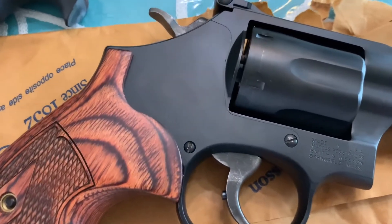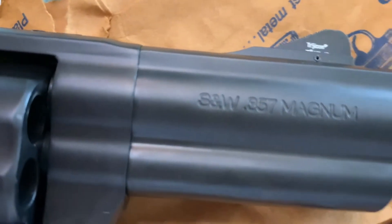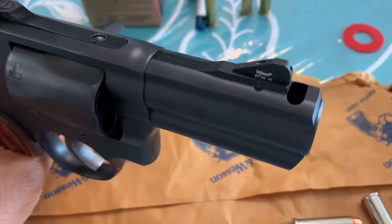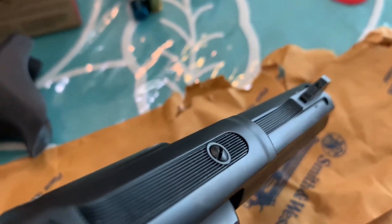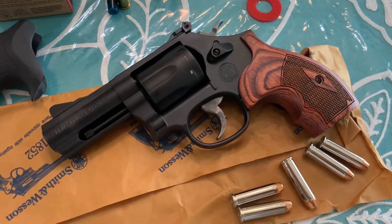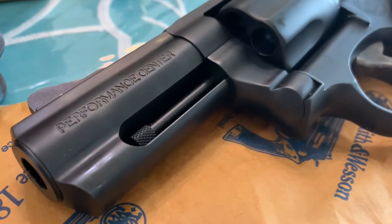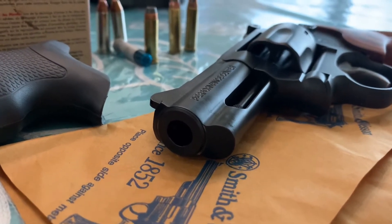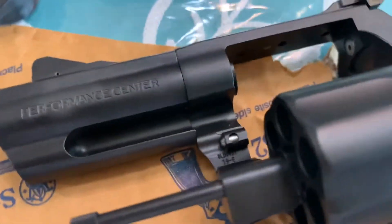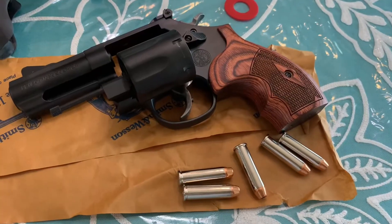Smith and Wesson Model 19 — 357 Magnum. Three inch vented barrel. Tritium night sights. Carbon steel cylinder. Three inch vented barrel — eight inch total length.